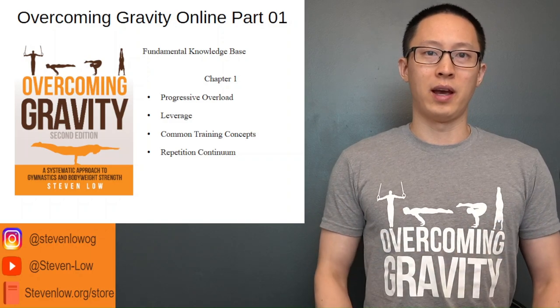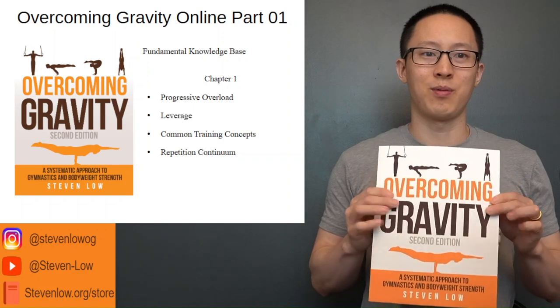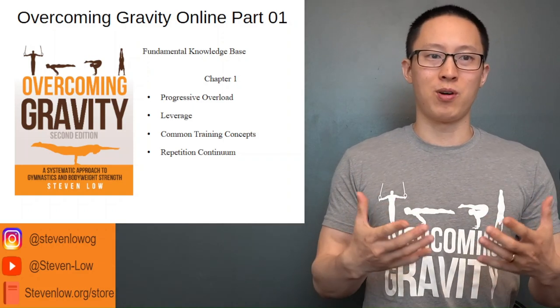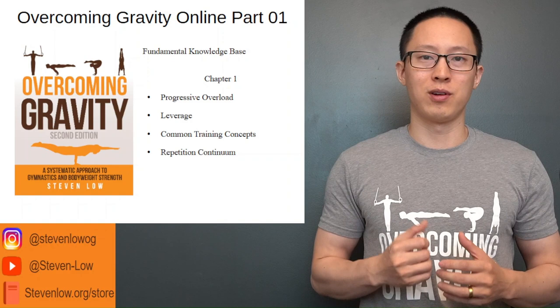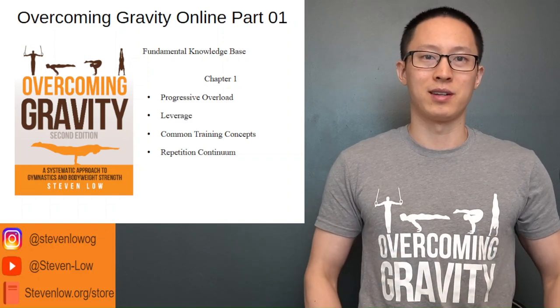Hey guys, my name is Stephen Lowe and I'm the author of Overcoming Gravity — this book here — which we'll be going through. Fundamental Knowledge Base Part 1 and Chapter 1 is what we'll be covering. We're going to cover progressive overload, leverage, common training concepts, and the repetition continuum. So let's get started.